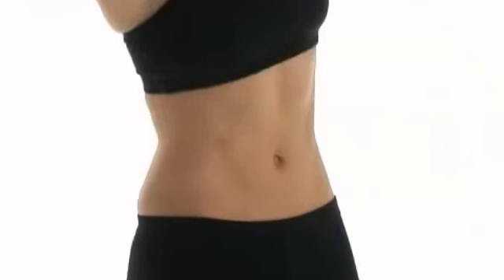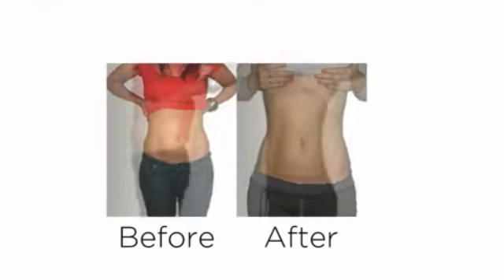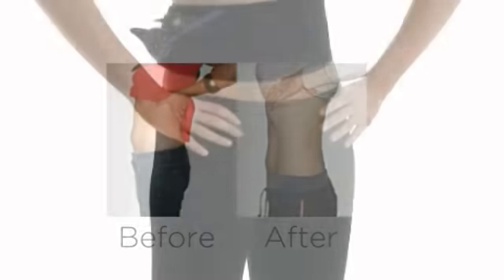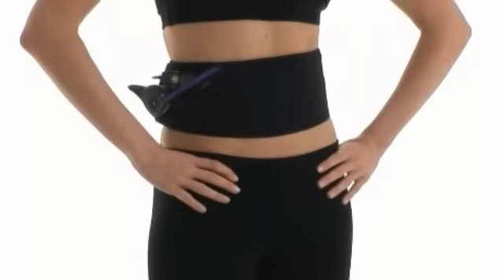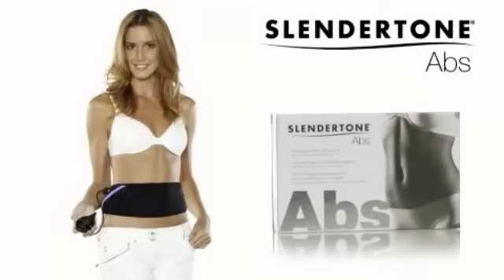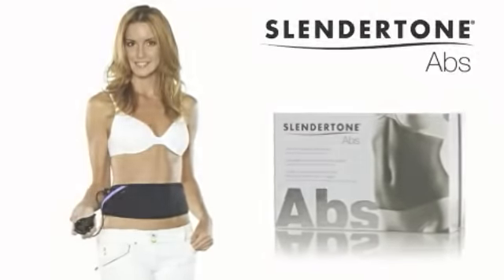All Slender Tone products are designed, manufactured, and marketed by BMR Biomedical Research, which has 50 years of heritage in electronic muscle stimulation technology. Slender Tone — the definition of looking good.